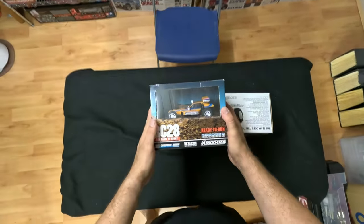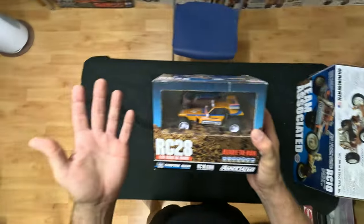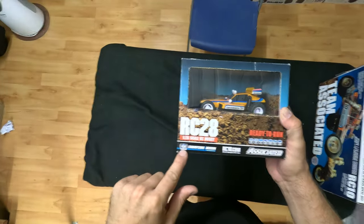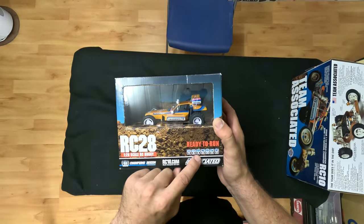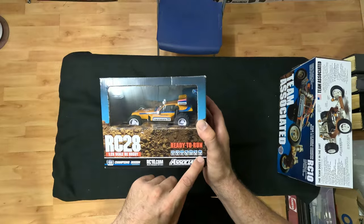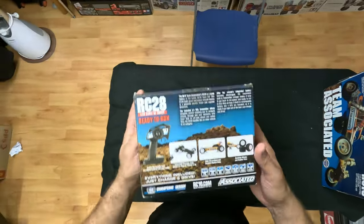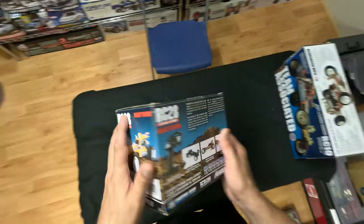Let's start with the RC-28 — 1/28 scale, which is obviously why it's RC-28. Champions by design, 28th time champion, RC-10.com, Team Associated. Ready to run, 1/28 scale, two wheel drive, batteries included, charger included, electric powered, 2.4 gigahertz included. Pretty cool — it's a pretty close representation to the 1/10th.